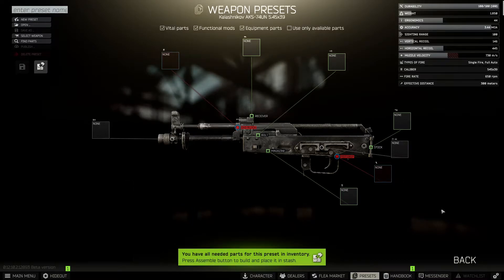Hey guys, welcome to the video. Today we're going to be going over the best possible AKS-74U or 74UN in Escape from Tarkov.